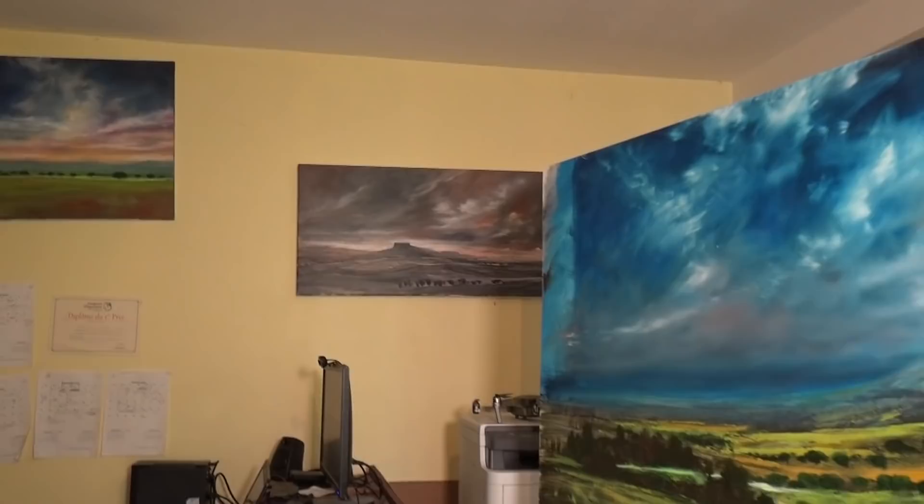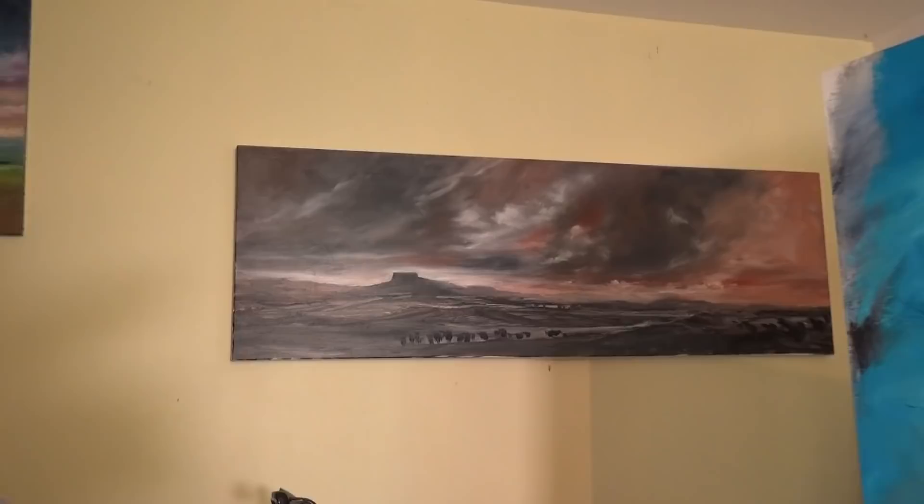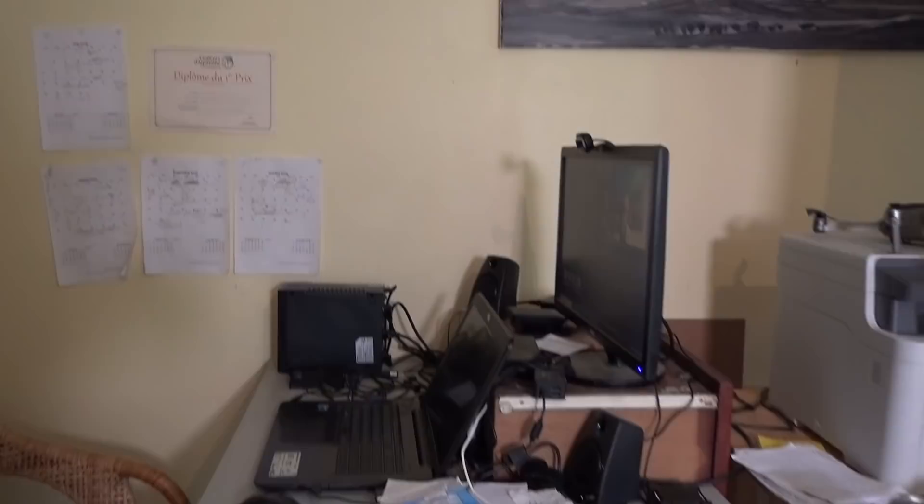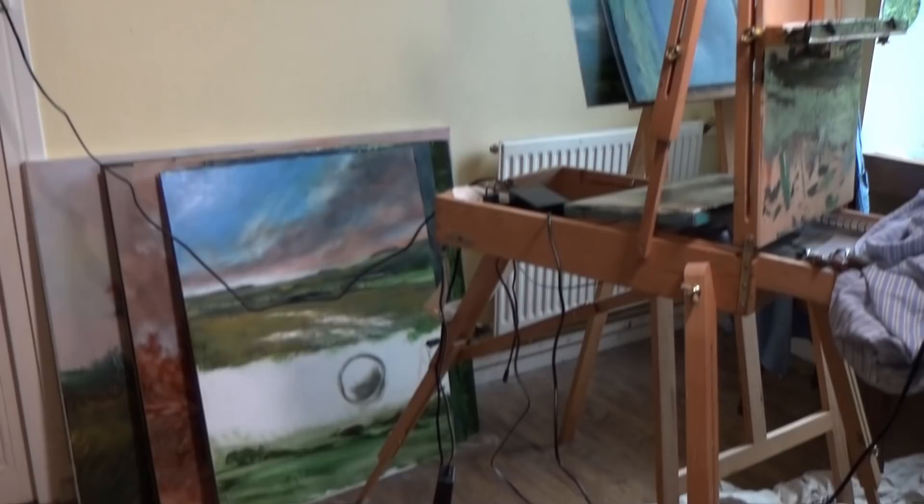This is the other end of the room. I've got a painting up there drying off - that one will be finishing soon. One that I never seem to get around finishing, which is normal for me. And this is where I design my books. As you can see, it's a mess, but that's the way of artists - we tend to be a little bit untidy.